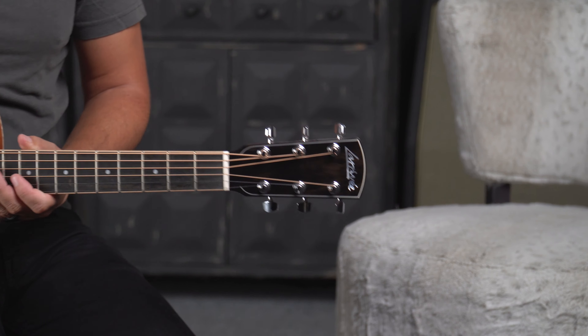You've got an ebony head cap. This thing is built to be played and built for looks — this thing looks gorgeous. This is serial number one-three-two-seven-one-one, and I'm just really enjoying playing this thing right now, folks.